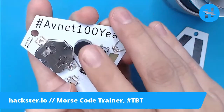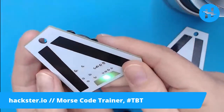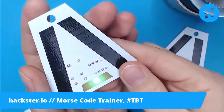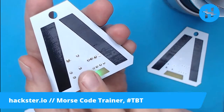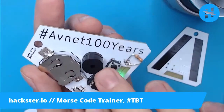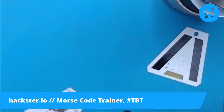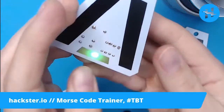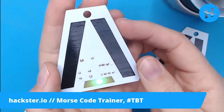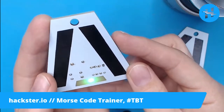So I've created this as a Morse code beacon to help you learn Morse code. You can see this LED flashing - this is my first time actually putting the whole PCB together, and I notice that the buzzer is a little bit weak. It is in fact beeping out Morse code, but it's very hard to hear. Maybe I'll put it back in its prototype later on, and you can hear it beeping out 'Avnet 100 years', which is our hashtag for the centennial.